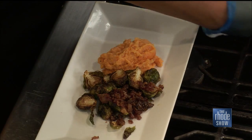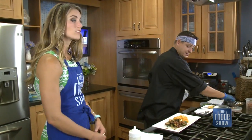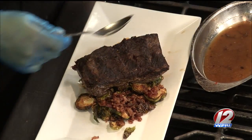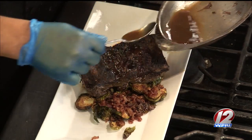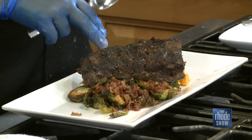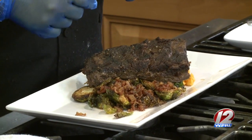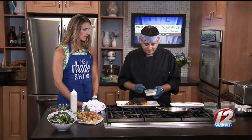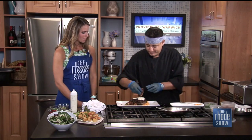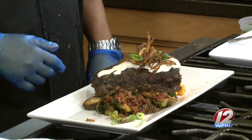And here we have Mr. Short Rib. The smells coming from this kitchen are absolutely incredible — Thai peanut sauce, those beautiful Brussels sprouts with bacon, and now the ribs. This is a beautiful beef short rib braised for about four hours. We take it out and bake it again in a little bit of the jus that came with it. We have a sweet potato parsnip potato fall mash with a little bit of organic Vermont maple syrup, and our crispy Brussels sprouts with bacon. It's a good balance between salty, sweet, and savory, and we just top it off with little crispy onion strings.